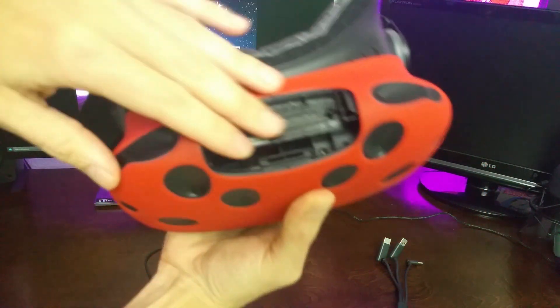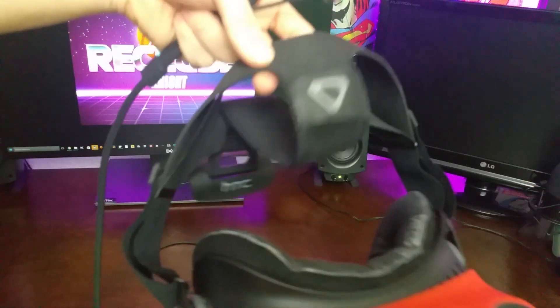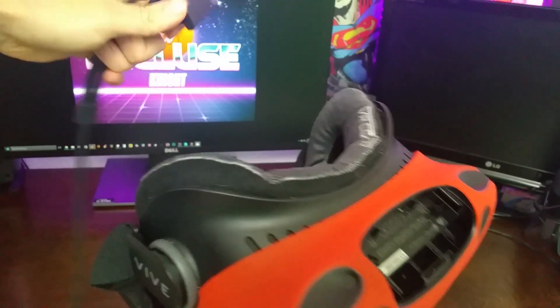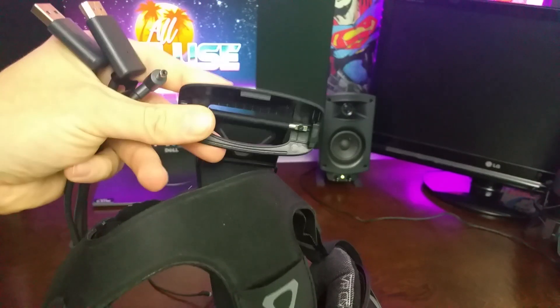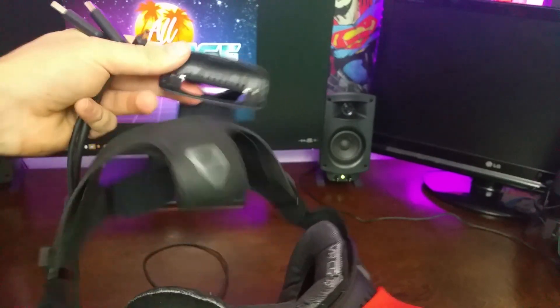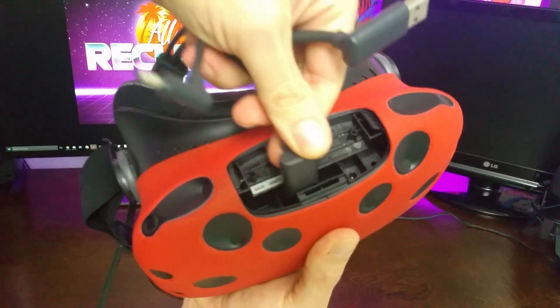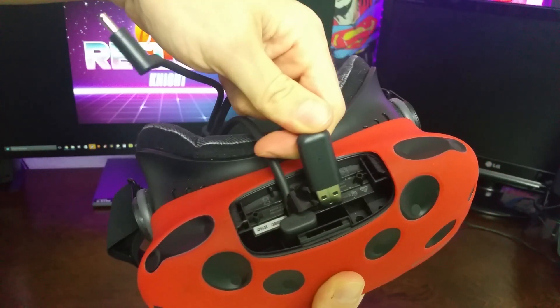So you're just going to pull out all the cords out of here. You're going to take your new cable and stuff it through the back of the headset, then through the top sleeve, and connect it into the plastic piece. So you're going to feed it all through there. And then you're just going to plug in the HDMI into the HDMI port, and the USB into the USB.